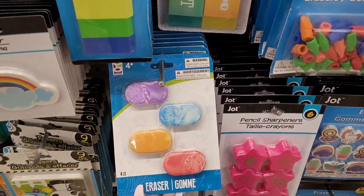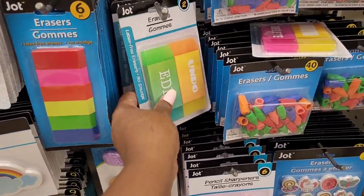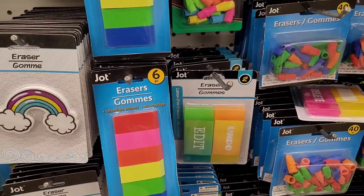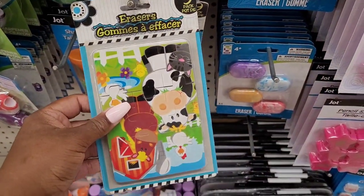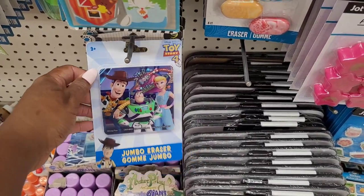And you got these little cool erasers right here — you get four. This one says 'undo, edit' and a rainbow. And they have this nine-pack — it's like a puzzle. Look at that jumbo eraser right there.